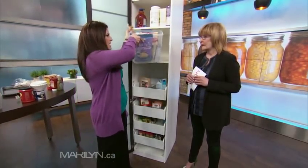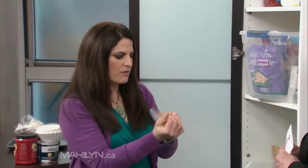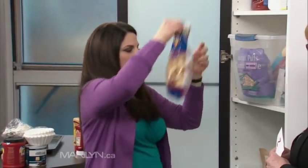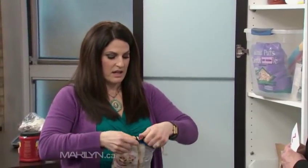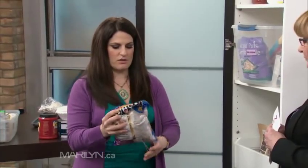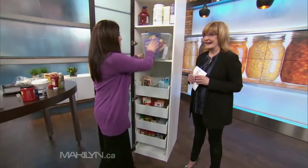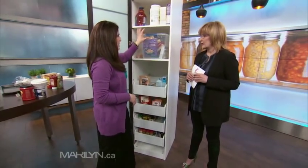Everyone buys those chip clips — let me tell you what to do instead. Get a thing of rubber bands and put that around your stuff. It works better, it costs less, and you won't lose the chip clip. One, two, three — done. Freshness. I always keep rubber bands in my bag and categorize.